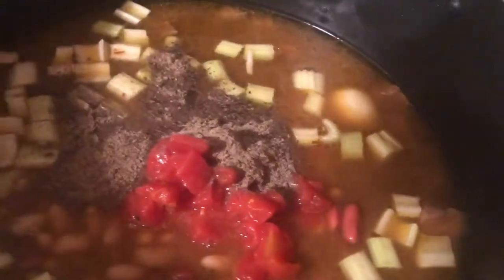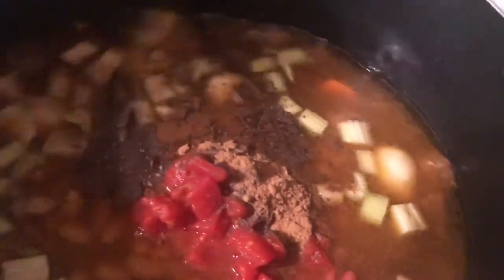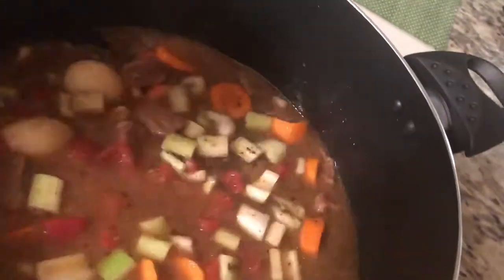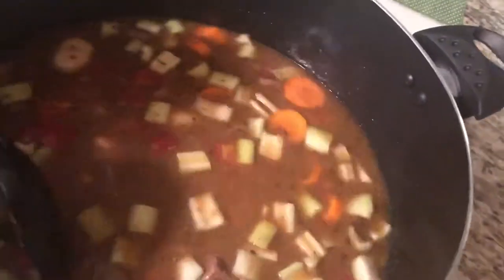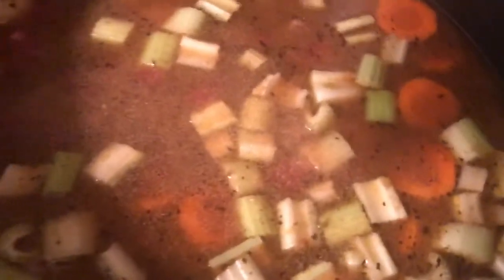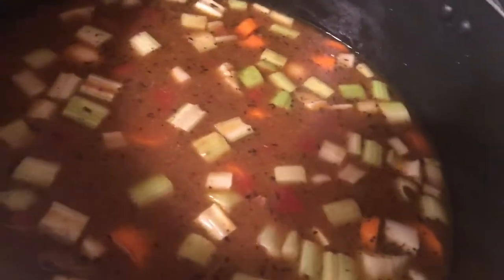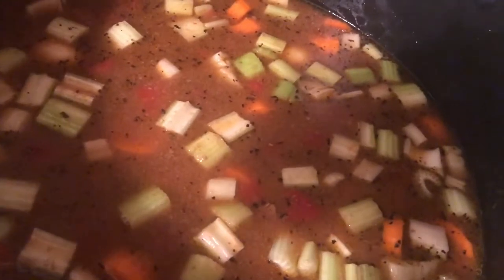Add black pepper, ground cumin, garlic powder, and paprika, and mix it. Now you're just gonna let it cook with all the veggies. I like my soup really tender and soft, so I'm gonna cook it for maybe 30 to 45 minutes.